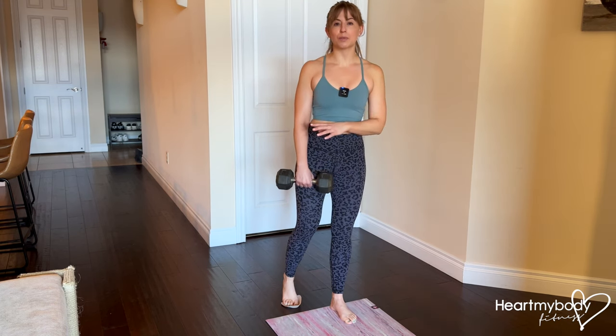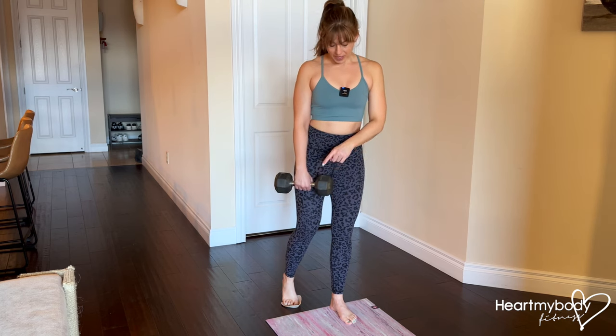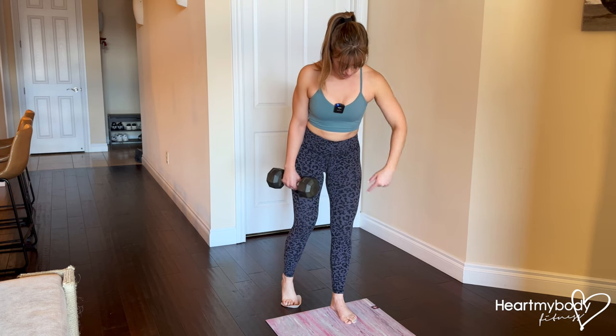Definitely get the form down first with body weight, but once you have it you can hold on to one dumbbell or one kettlebell in your hand on the same side as your sliding leg.